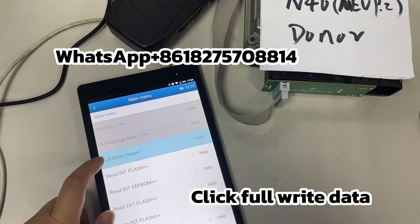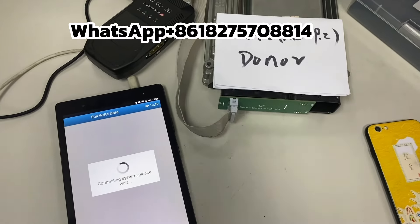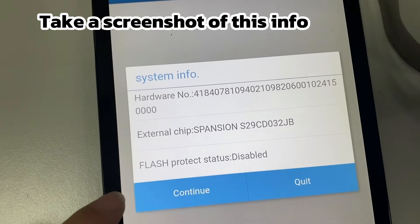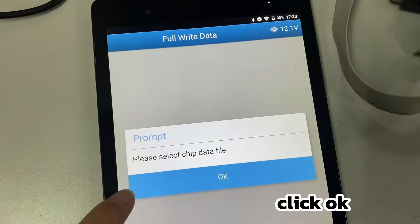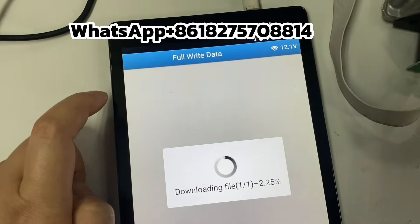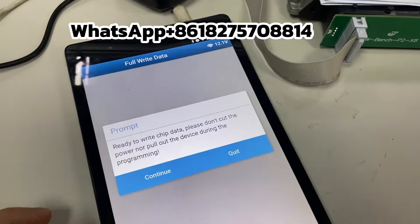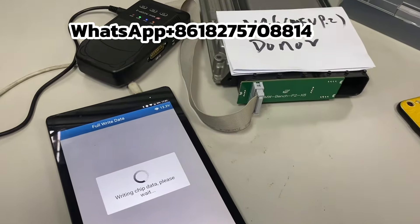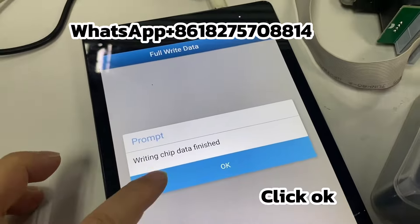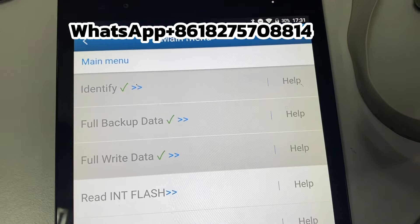Click Full Write Data, click OK, then click Continue. Take a screenshot of this info and click Continue. Click OK, then select the file you just backed up. Click Continue, then click OK through the confirmation prompts. Data Writing Succeed — DME Clone is Done.